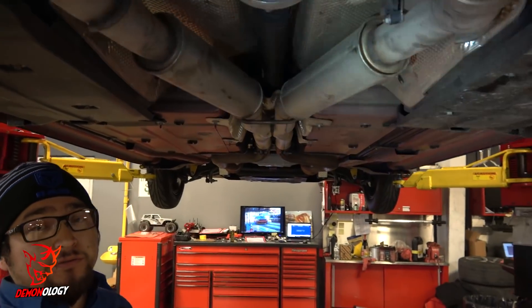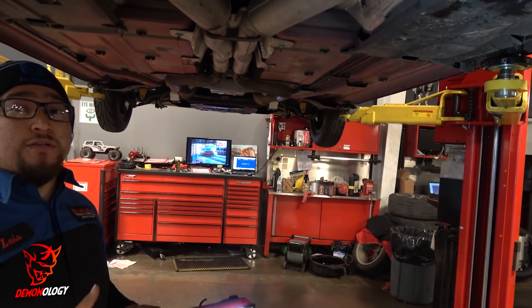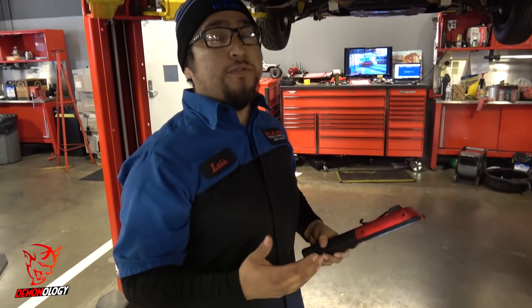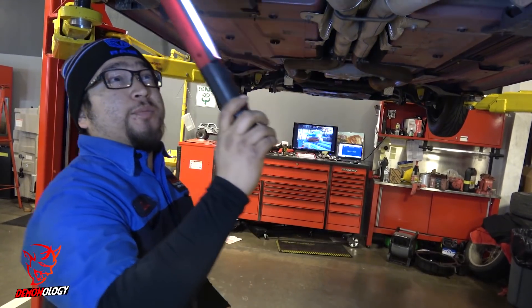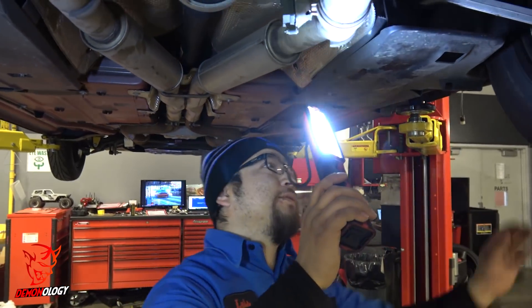It's meant to reduce vibration and isolate noise, so once that's gone, it loses its job — it's not doing its job. That's what you hear when you're doing burnouts. So we'll go ahead and check the rest of the stuff.